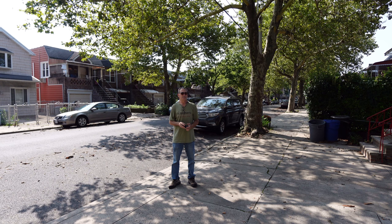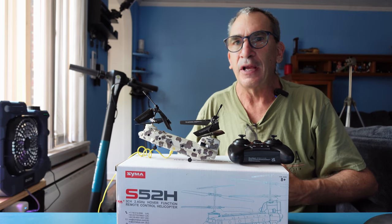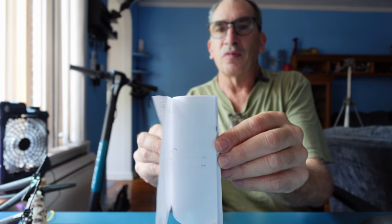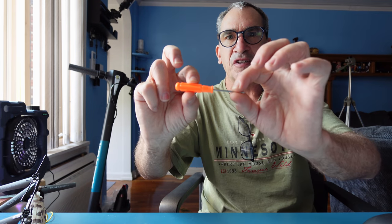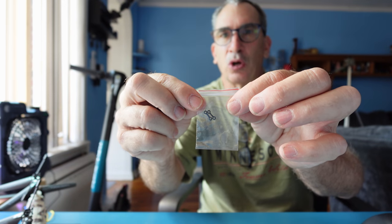Up and down with auto takeoff and auto land. With the included instructions on how to change out the parts, the dog bones, set up the transmitter, and go flying. You'll receive one instruction manual in a number of languages. You'll receive a magnetic precision Phillips screwdriver. You'll receive Prop A's and Prop B's and two dog bones. Included is the yellow charging cable with the red LED indicator of charge.